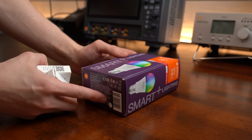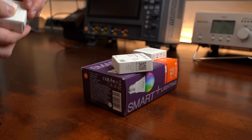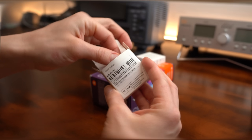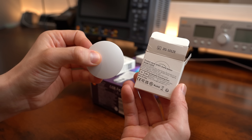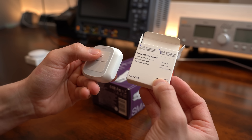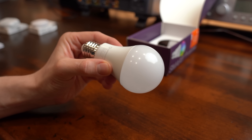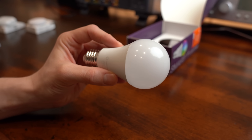To get a feeling for Zigbee we should start simple, and that meant for me buying a variety of smart home products that use it. So here I got a 1-channel smart button, a 2-channel smart button, a temperature and humidity sensor, and last but not least a common RGBW LED bulb.